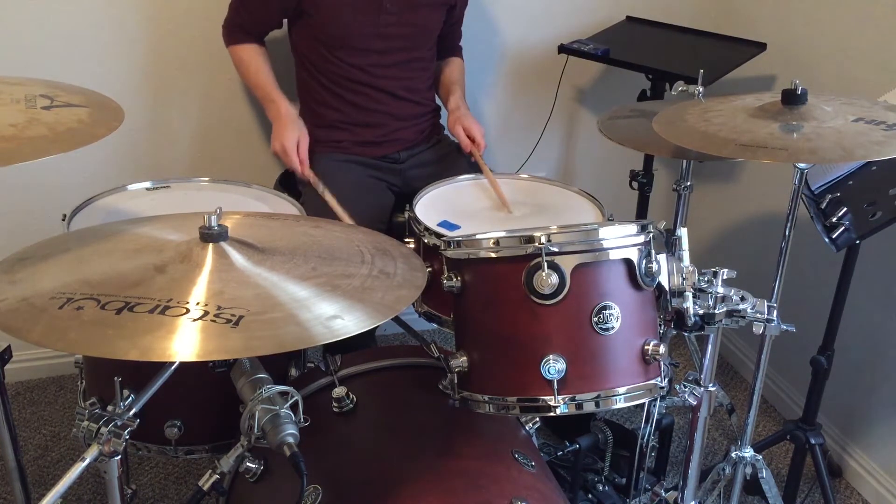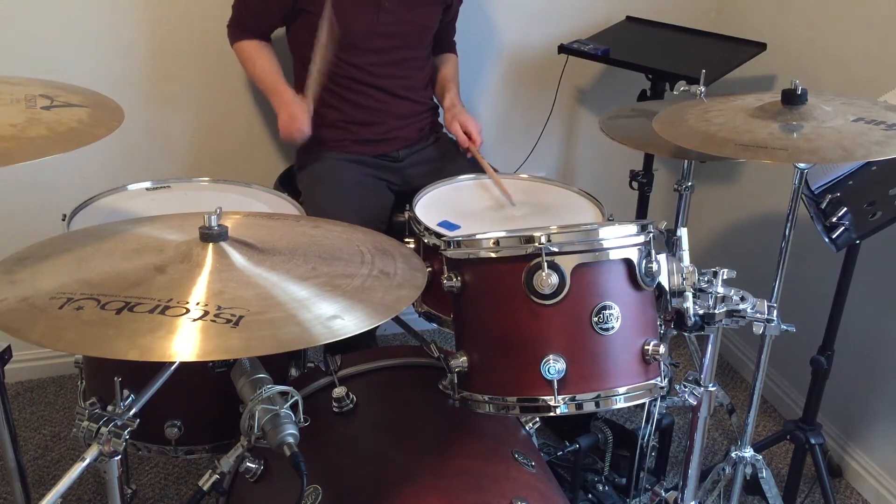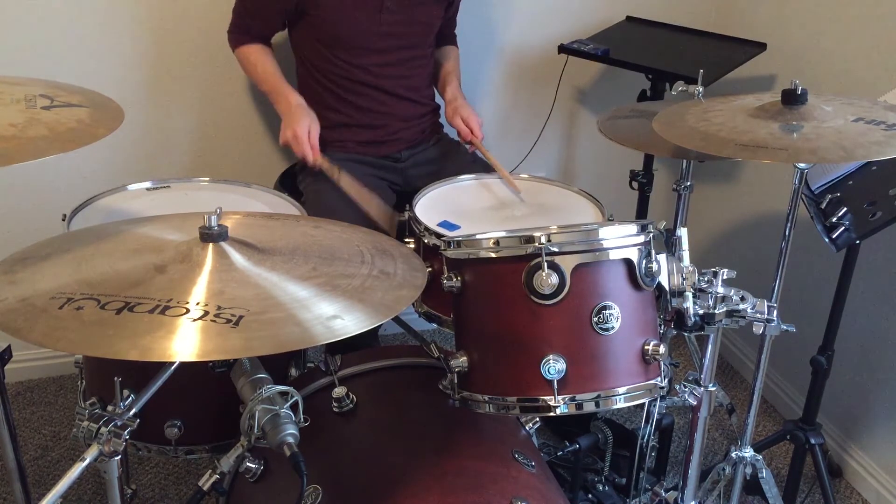That was the first bar — snare came in on the and of four. For the second bar, that was a ghost note on the uh of three with the left hand, then three louder strokes on the e and, and uh of four. Sticking is left, right, left for those strokes.